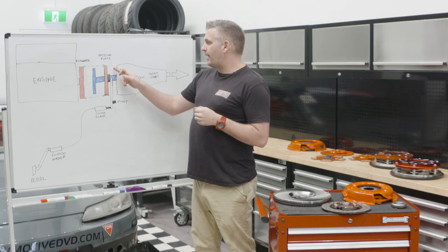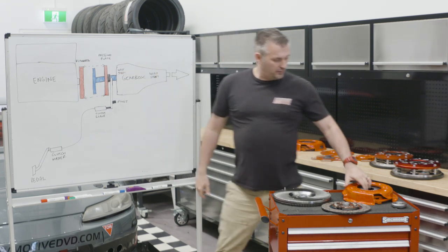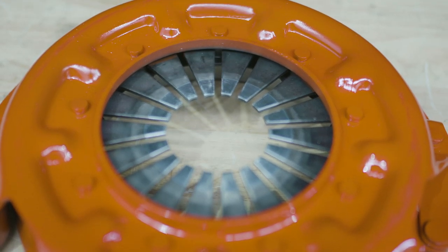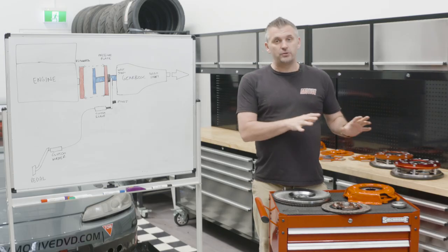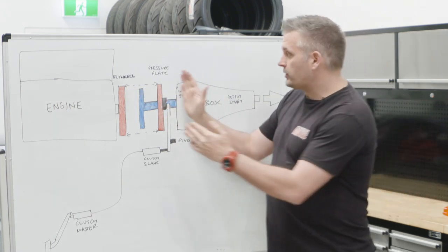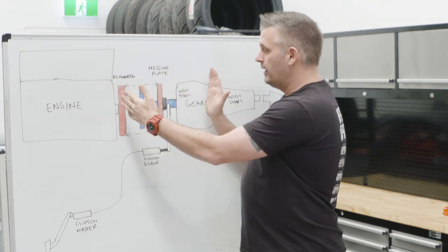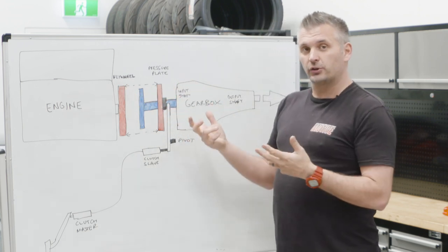It's all stored in the flywheel. The pressure plate is exactly what it sounds like — it is a plate that applies pressure. If you have a look at this pressure plate, you've got these fingers here which apply the pressure, and they push against the plate on the inside. The default position for a pressure plate, if you do nothing to it, is to actually apply pressure. So if you aren't doing anything at all, it will be applying pressure to the clutch plate inside and onto the flywheel. Essentially, a pressure plate and a flywheel sandwich onto the clutch plate — it's as simple as that. The more you clamp that clutch plate or multiple plates, the more torque you should be able to transfer.